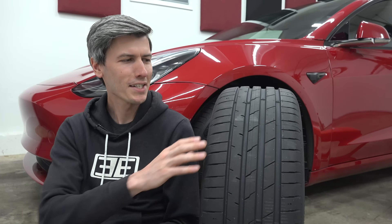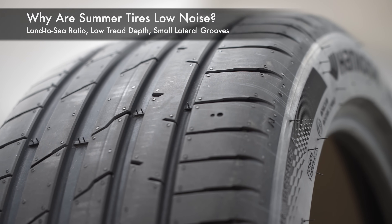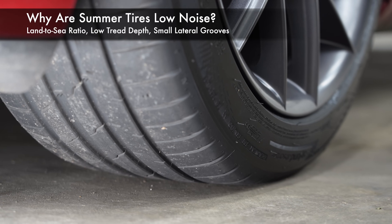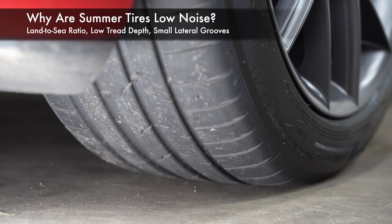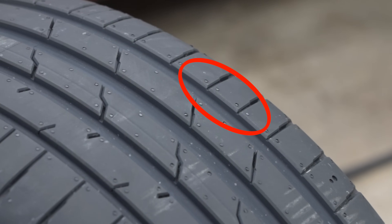You might be surprised to learn that from a design standpoint summer tires tend to be among the quietest tires. A lot of it comes down to the land-to-sea ratio — where you have tread and where you don't — plus the lower tread depth, which significantly reduces the air pumping effect through the grooves as the tire rotates. And there aren't large lateral grooves on the outer tread blocks for noise to escape outside the tire.